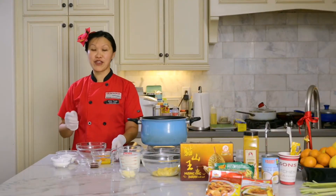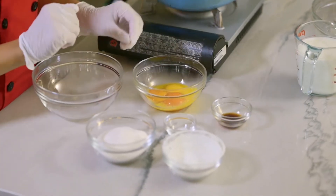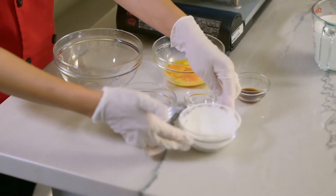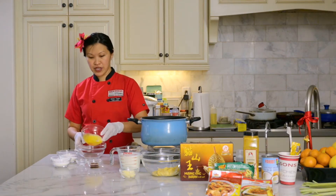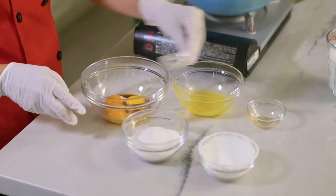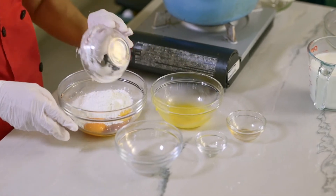We'll start off with our ingredients. We have four egg yolks, two teaspoons of vanilla essence, a pinch of salt, four tablespoons of cornstarch that's pre-sifted, and half a cup of sugar. We'll put all the ingredients into a bowl — vanilla essence, salt, the sugar, and four tablespoons of pre-sifted cornstarch.